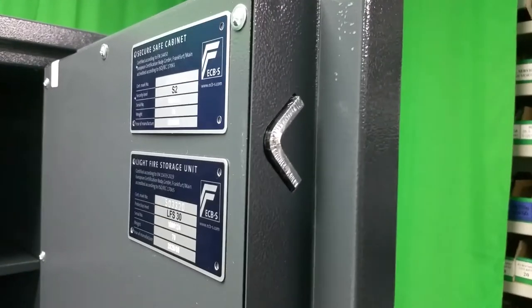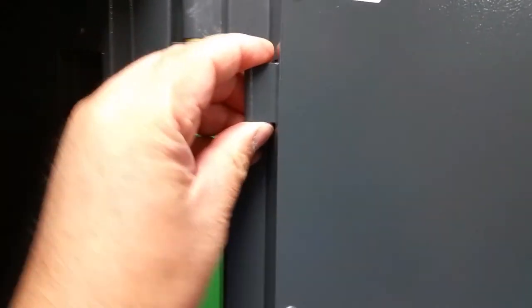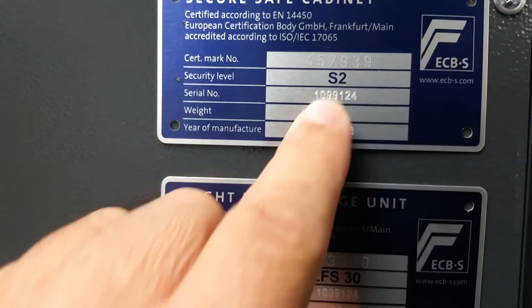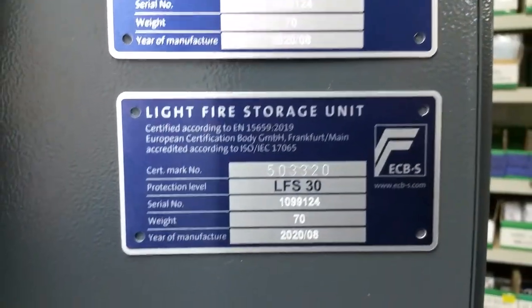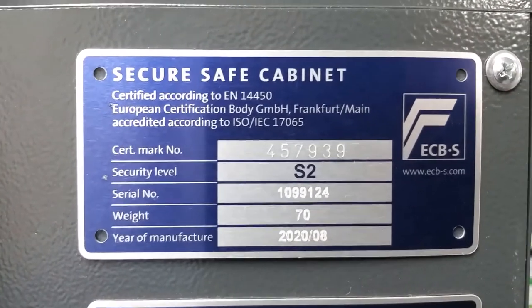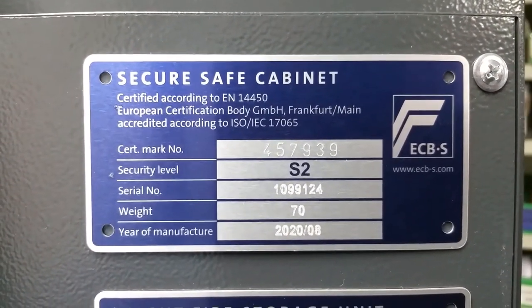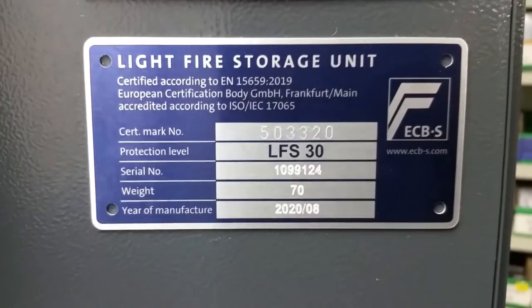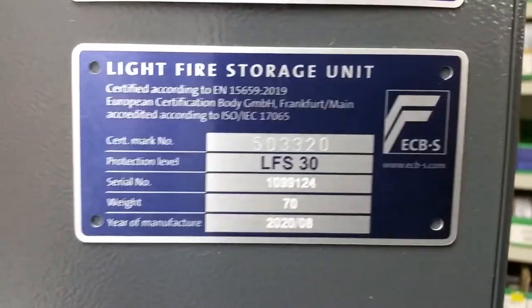There are these innovative V-shaped bolts on this safe — which I haven't seen on any other safes — that lock into openings on the frame. On the hinge side you've also got fixed units that lock into corresponding openings to make it secure. It's got all the usual credentials: the S2 insurance rating, and your secure safe cabinet S2 ECBS rating EN14450, plus your light fire storage certification — it's really two safes in one.